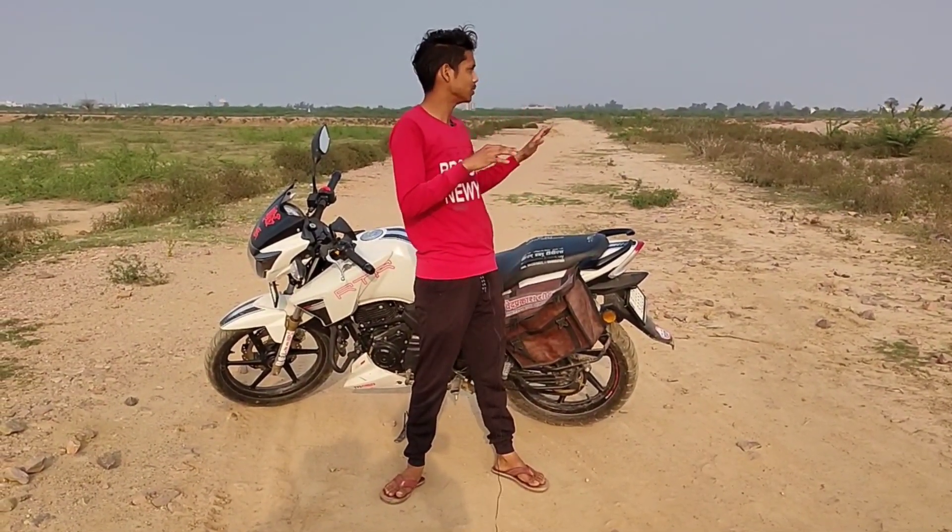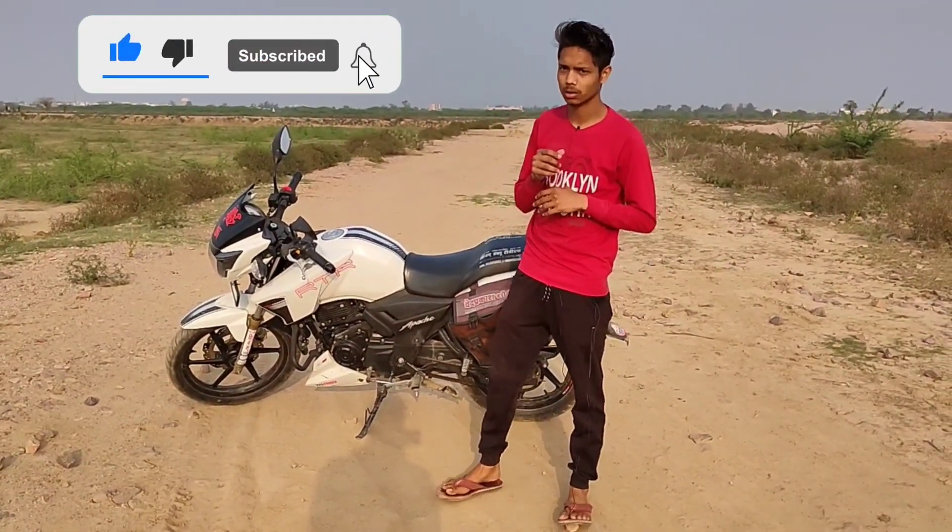Welcome back to my new vlog. Today we are going to review the Apache RTR in our house because it was loud outside. I tried to do it elsewhere but it didn't work out. If you haven't subscribed to my channel yet, please subscribe and press the bell icon so my daily vlogs reach you quickly. Let's start the fully detailed review.